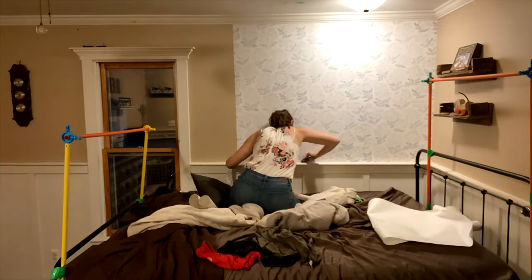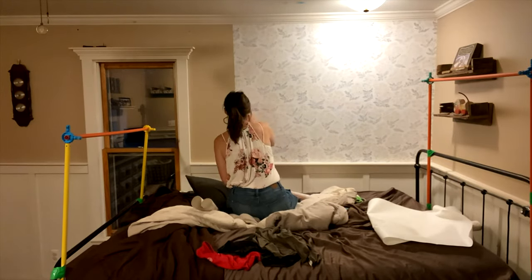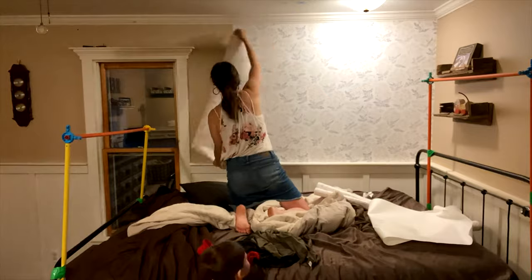This is definitely not your mama's wallpaper, so rest easy. If you mess up, you can easily pull it back off, smooth out any wrinkles or bubbles, and start again.